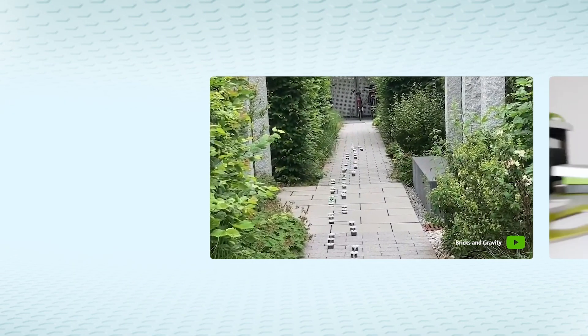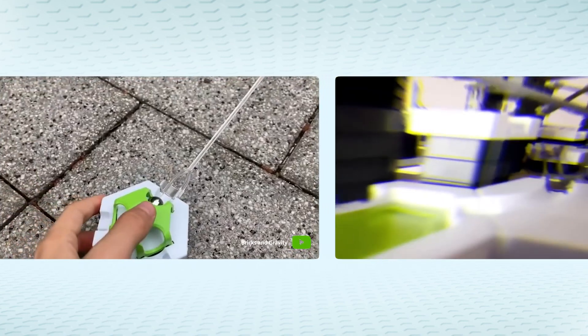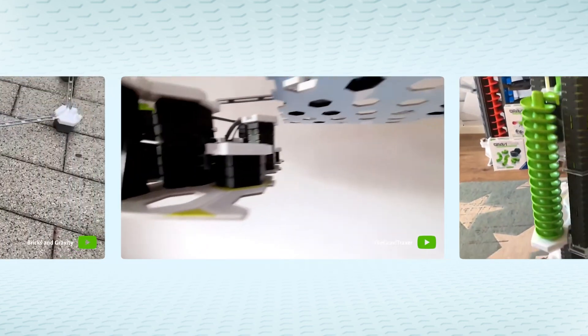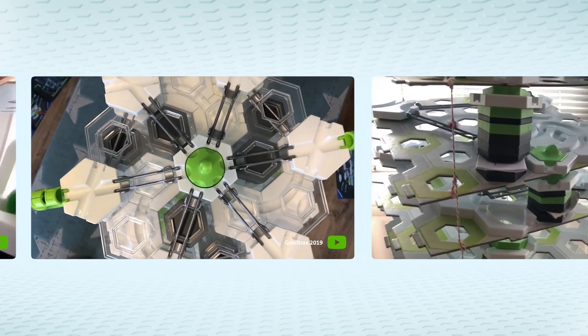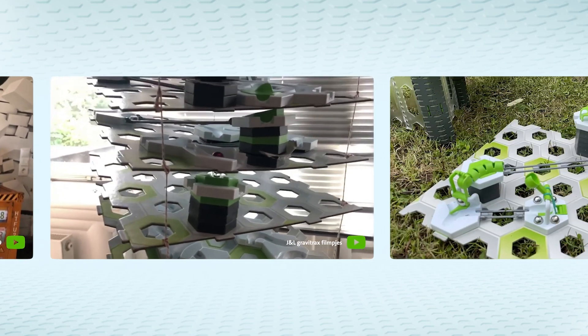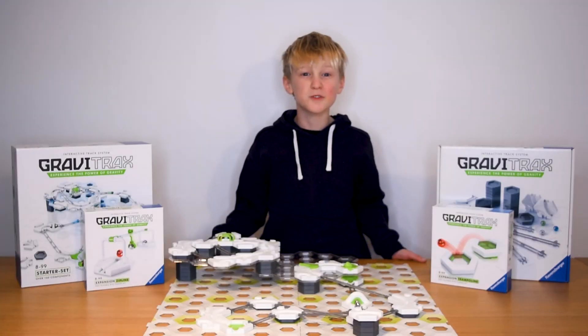We'd love to see your stuff — show us what you've got and film your own bubble runs in action. Awesome stuff!